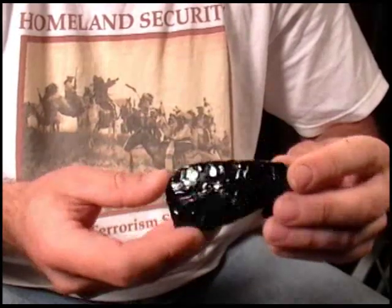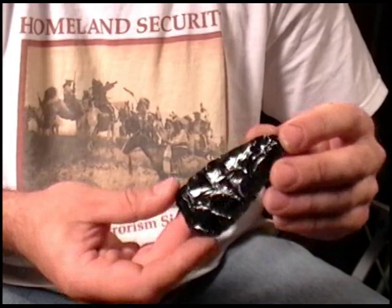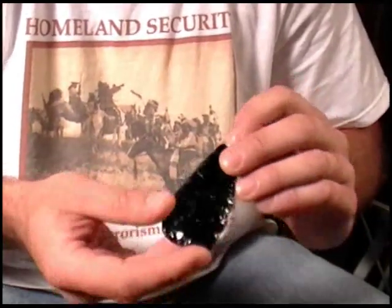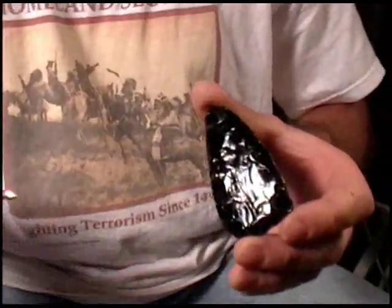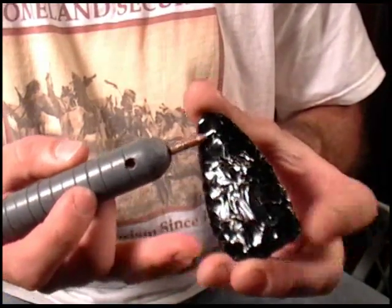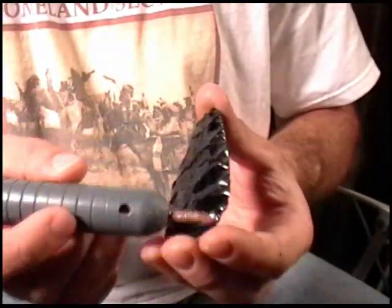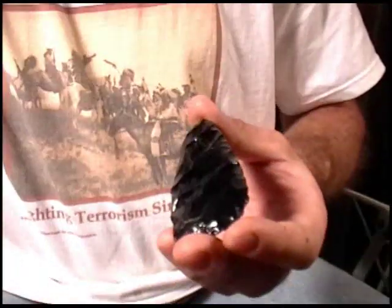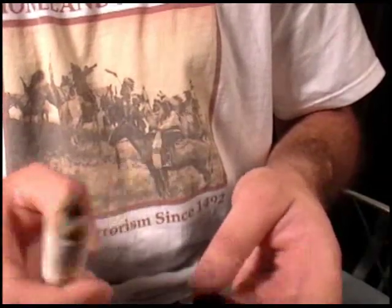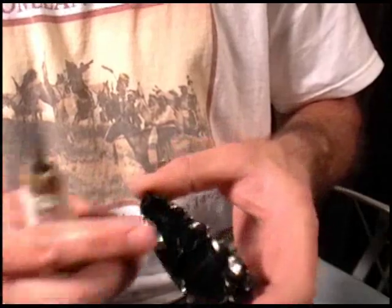Alright, I just grabbed an old biface. I made this a couple of years ago, probably with a copper bopper, but nonetheless it's ready for some pressure flaking. What I'd like to do is go down one side with my copper tools and techniques and flake both sides — one half of the point — and then using my Ishi tool and Ishi techniques I'm going to do the same thing on the other side without abrading.